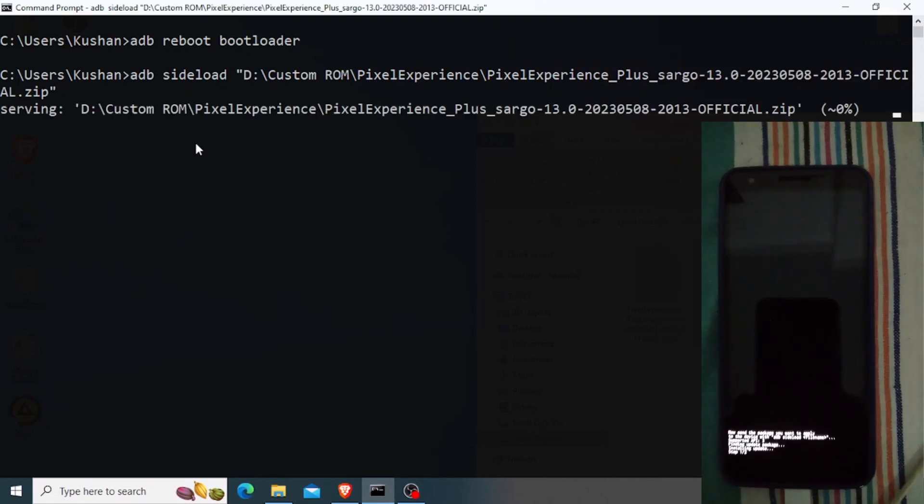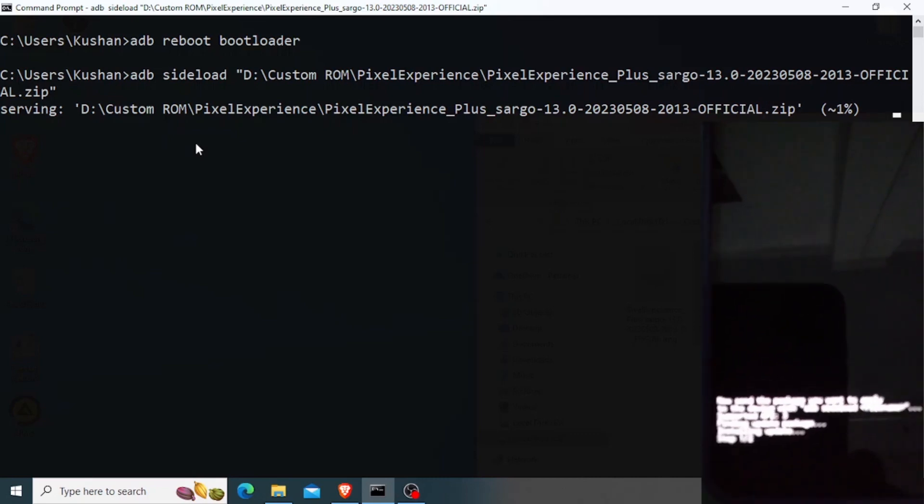Now you can see my custom ROM has begun to install.